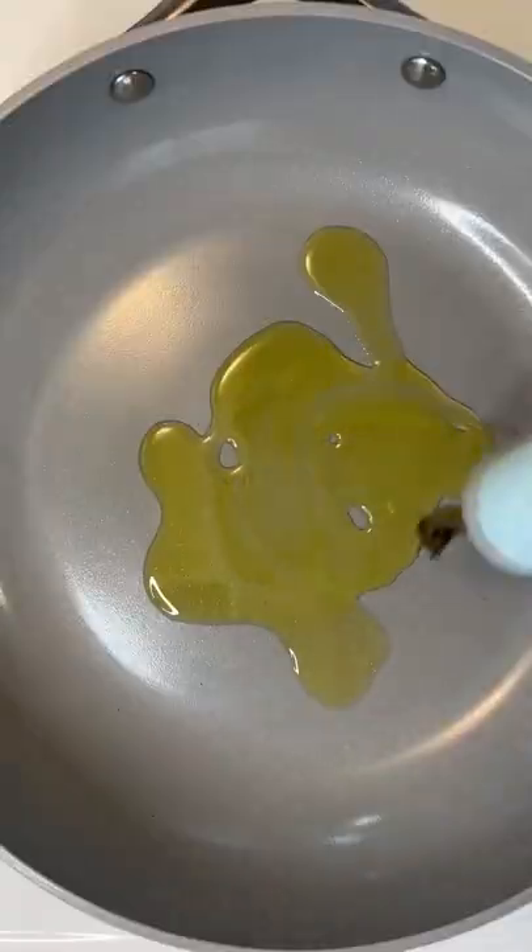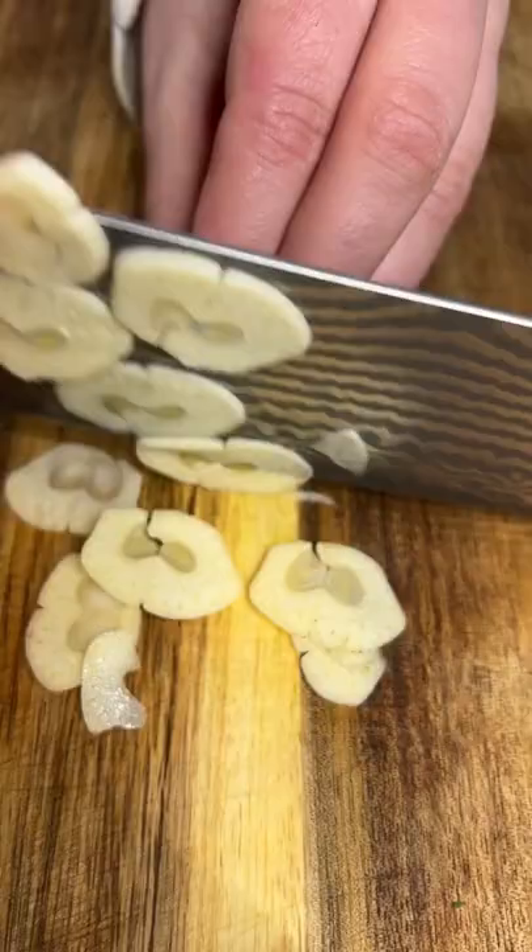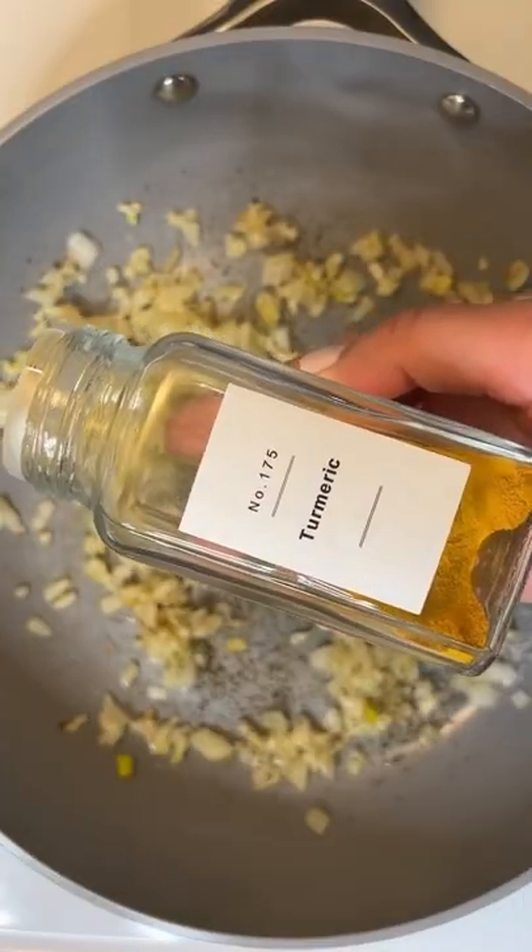Slice and dice an onion, add a little bit of oil to a pan and give it a sauté. Finely dice the garlic and add it to the pan as well. Add salt, pepper, and turmeric powder to taste and give it a stir.